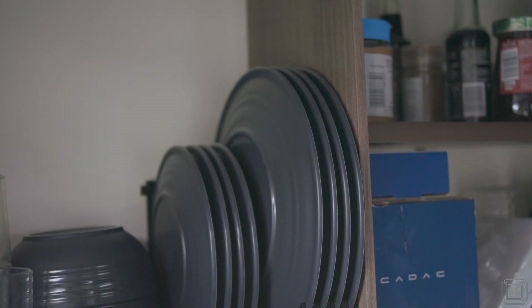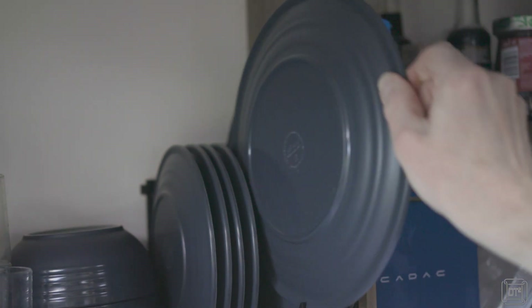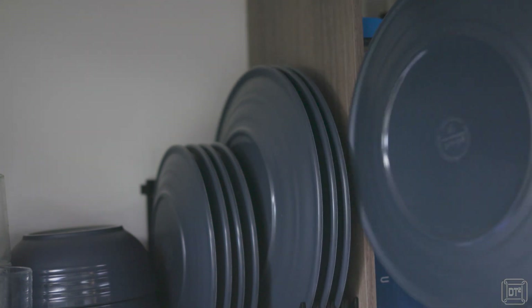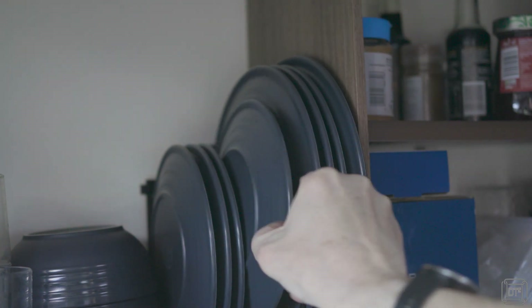So was it all worth it? It holds all eight of our plates and is about 20 millimeters — two centimeters — narrower than the Froli rack which only holds six, so it's certainly more space-efficient. Compared to the original wire rack it's about half the width, saving loads of space in the cupboard and making it much easier to fit other items in. In terms of ease of use, it's very easy to get any plate in and out. When travelling, the plates are much more securely held, so they don't get scratched and you're not worried about them falling out every time you arrive on site.